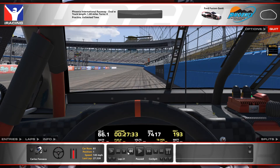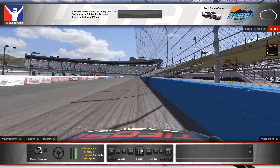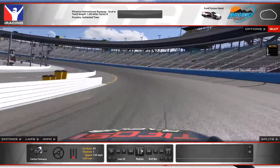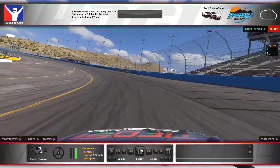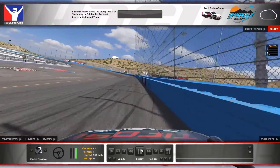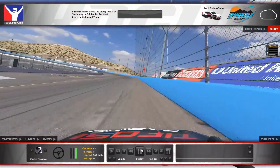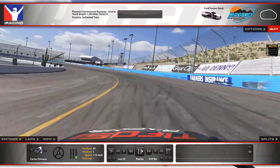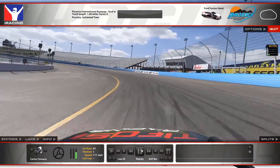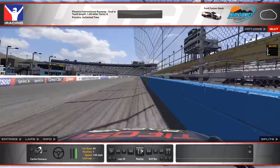Now for the roll bar view — this is just to get more of a look at the line. Yes, I know it's a roof cam but it says roll bar; I haven't decided to change the name. I don't even know if you can change the name, but I just changed the camera.